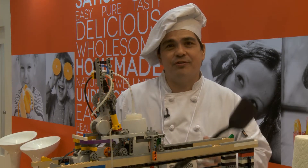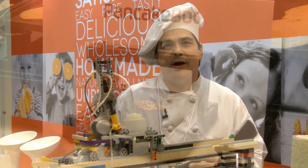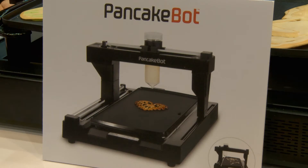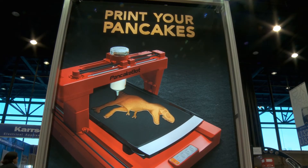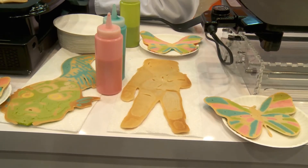Today at the Housewares International Show, you're seeing the new PancakeBot. PancakeBot started off as this whimsical dream to create a pancake machine, inspired by my daughter Lily, who was three and a half at the time.